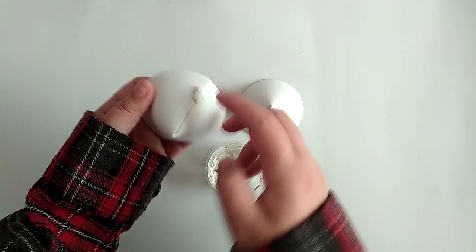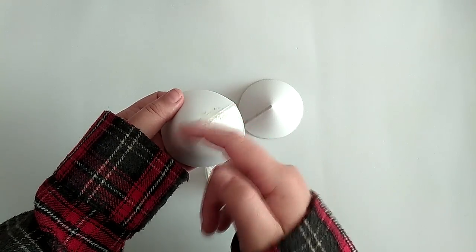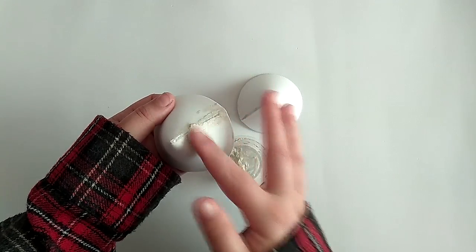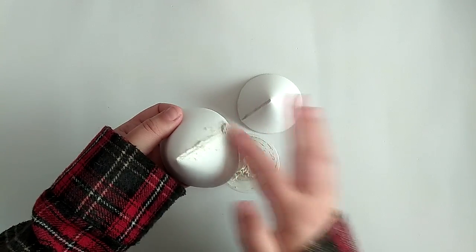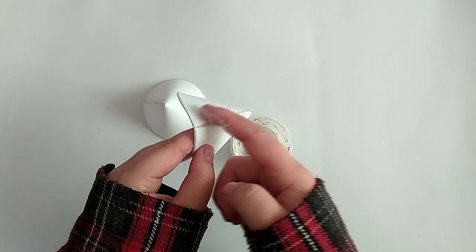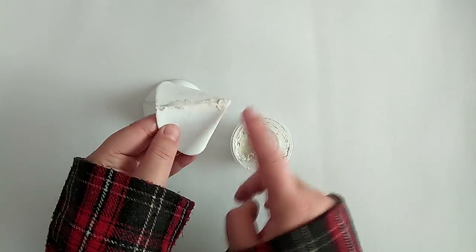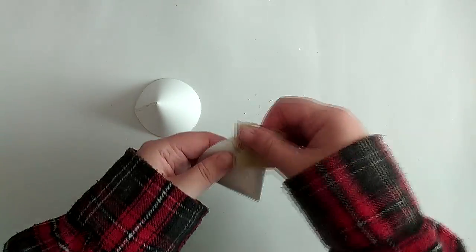I then used some paper mache paste on the seams to make them less noticeable by filling in the crevices. After letting them dry, I sanded down the excess paper mache to make these seams as smooth as possible.